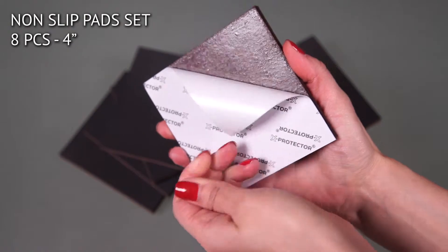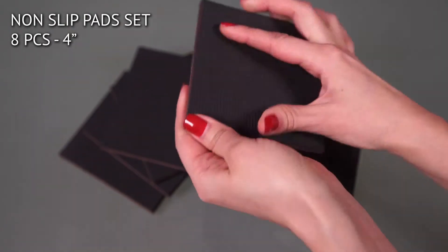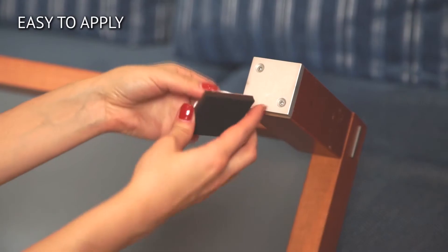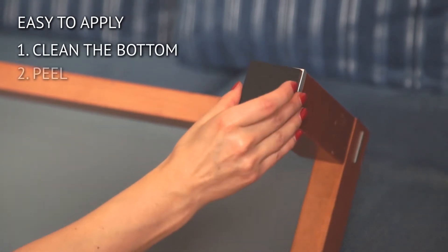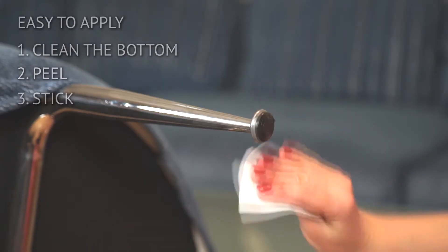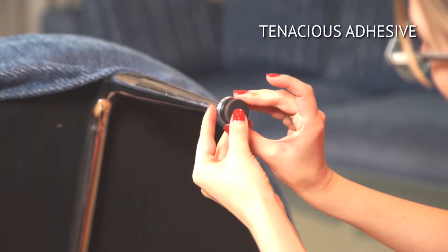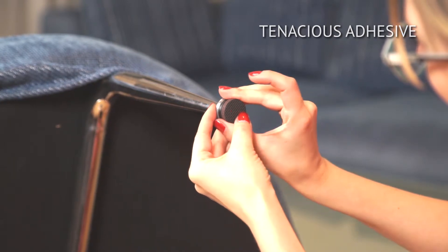This set includes eight square non-slip pads. They are so easy to apply — just clean the bottom of the furniture feet, then peel and stick. The adhesive on the pads is very durable and long-lasting. It's that simple.